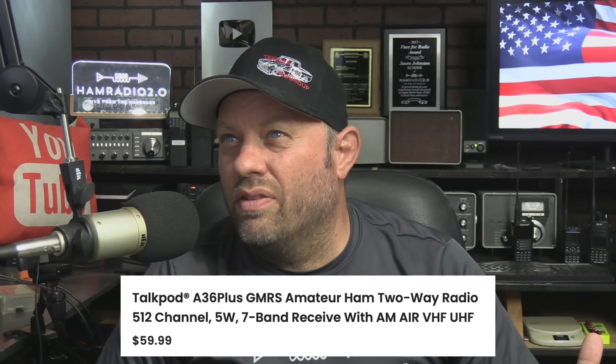Maybe they updated the listing — I'm not sure. Regardless, they sent me an email saying they had a new model. I want to show you exactly what they said, and we're going to test it out right now because they just sent me one. This is the first look at the brand new TalkPod. Let's go.